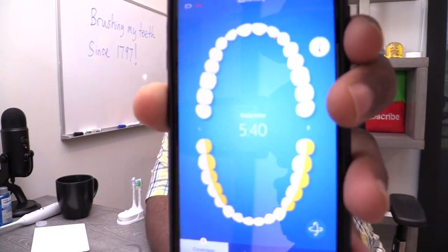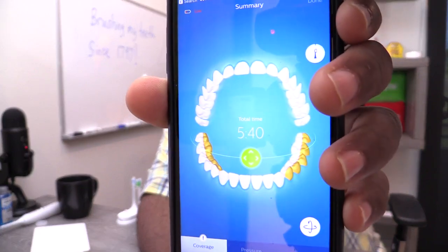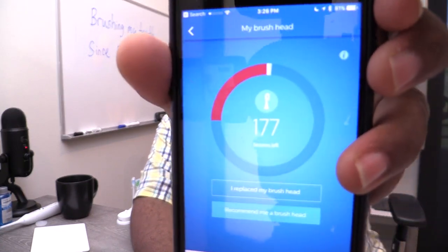It detected some areas from the left to right, as you can see here — kind of in the back where I could use some more work. It's not saying that my teeth are yellow back there. It's just saying that I may need to do a few more cleanings before it detects that it's really clean. I actually like this because it shows I may have some weak areas in my mouth that really need to be better cleaned. This is like an animal's mouth model — not really my mouth, but it shows areas I need to do better on. My brush head says 177 sessions are left.